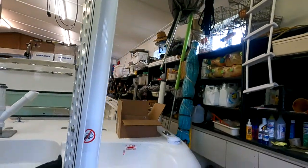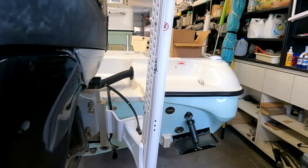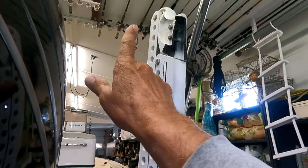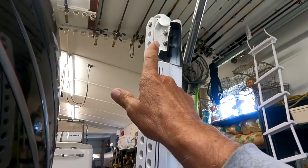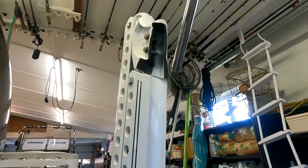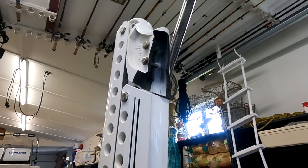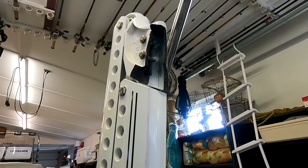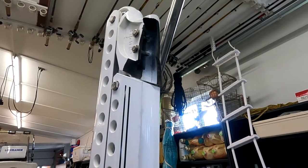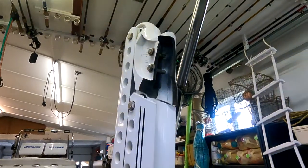When you put both power poles down, the front end can spin left or right and it puts a lot of torque on this. It looks like the ride torqued the spike, though I don't remember ever doing that. Either way, I called Power Pole, talked to them, and right away they sent the parts out. I called on a Saturday or Sunday, called Monday, and got the parts on Wednesday — pretty damn good.